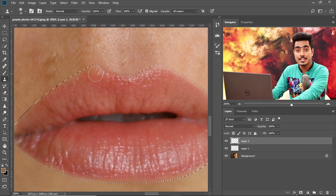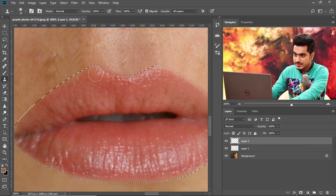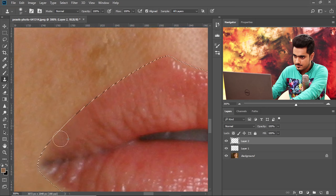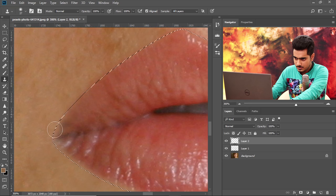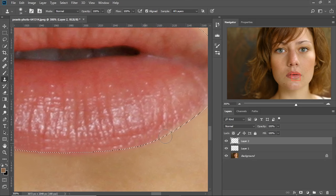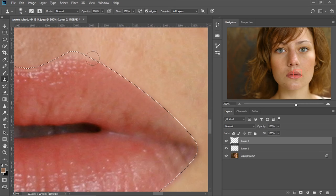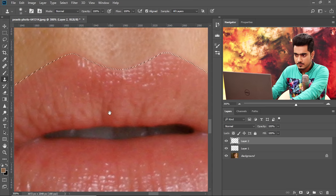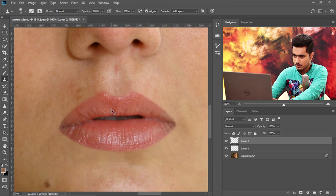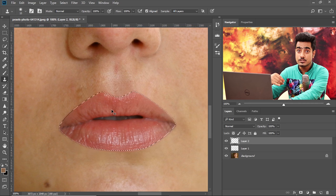Now let's do the opposite. Create another layer and invert the selection again with Control-Shift-I. This time the selection is inside the lip as it was before. Now you can paint inside out — take a sample from inside the lip and paint it outside. Be careful not to remove the shine — the shine stays. Press Control or Command-H to toggle the marching ants and check your work. Press Control or Command-D to get rid of the marching ants when done.